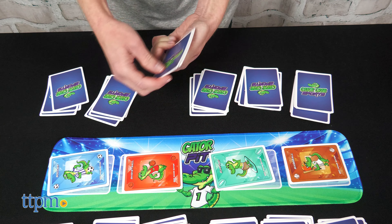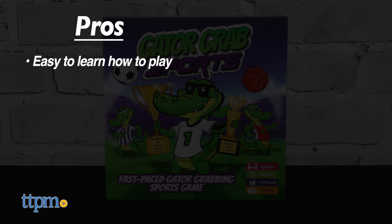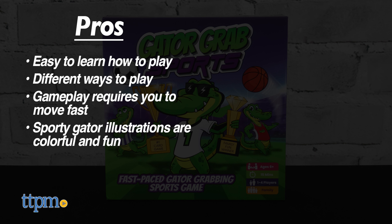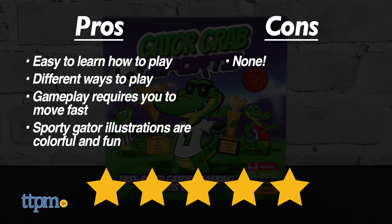The game is for ages six and up. The pros are it's easy to learn how to play, there are different ways to play, gameplay requires you to move fast, and the sporty Gator illustrations are colorful and fun. I don't have any cons, so I'm giving this game five stars.